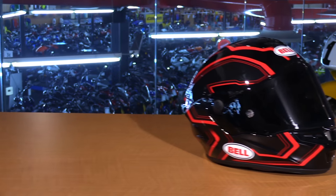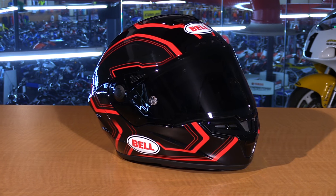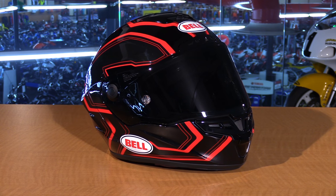Here I have the all-new 2016 Bell RaceStar and ProStar full-faced helmets. Bell has come out with an all-new Star series, which consists of three helmets. You have your Star, which is more street-oriented — made with a different material and more affordable — and then you have the Pro and RaceStar, which are specifically designed for track use. That's where you're going to see the biggest benefit.